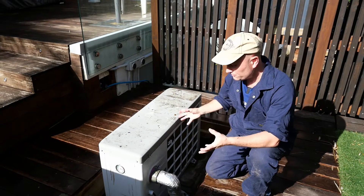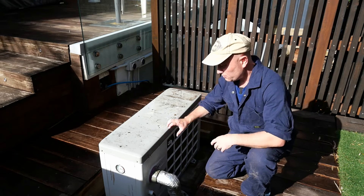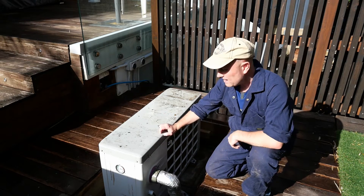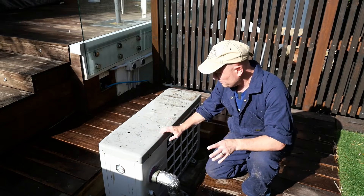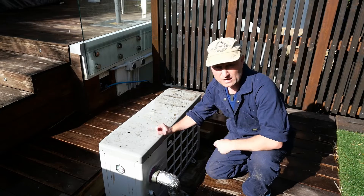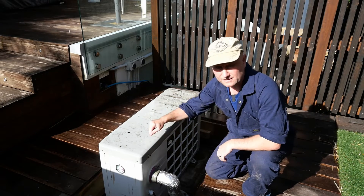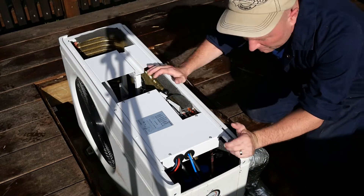If you're going to do a job like this, it's quite handy to have your service documentation and documents that show physically where all the components are in the heat pump. In this case I do have that, so I know the flow sensor is just up under here. If you don't have it, you can still usually open the unit and find things relatively easily. I'm going to take this top cover off right now and have a closer look inside.